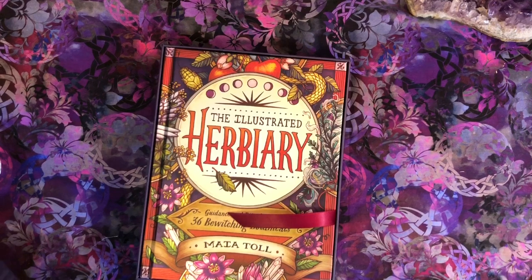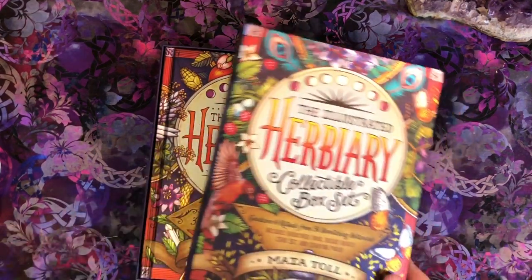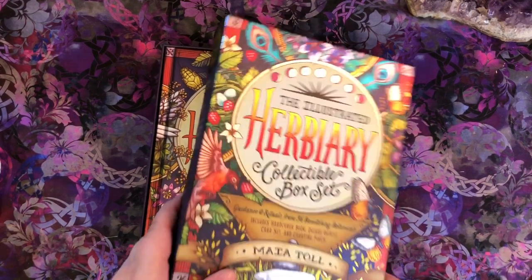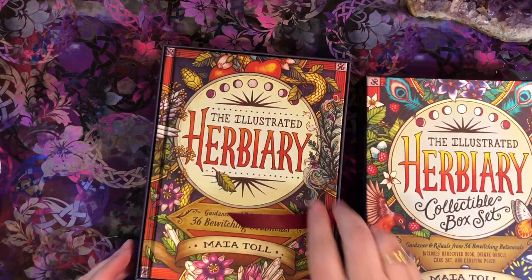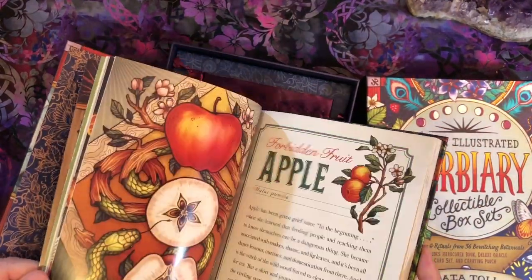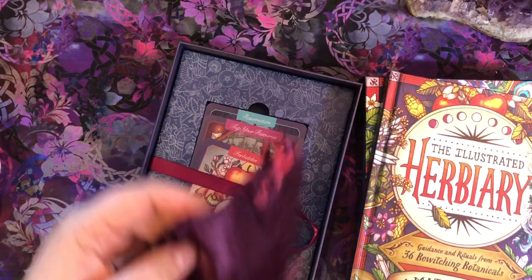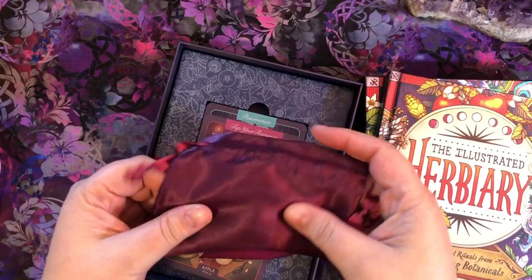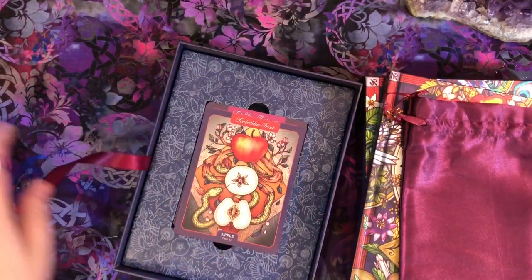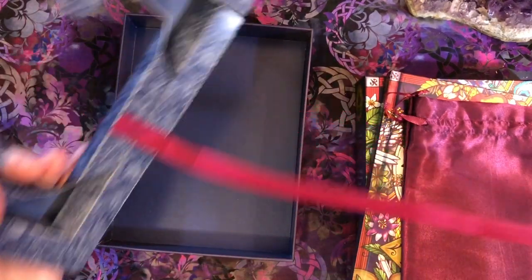It comes in a really lovely two-piece box that I'm not going to keep the book and the cards in. I'll probably end up using this box to store stickers or other scrapbooking ephemera or pens, because it's just such a really nice sturdy box and it's so pretty. Inside comes the book, which is the exact same book. It also comes with a little satin bag and cards. This piece of the box lifts right out — the ribbon is attached to this piece and it's very flimsy, so this is definitely going to go.